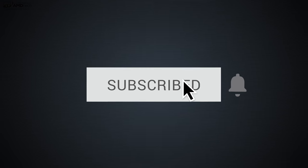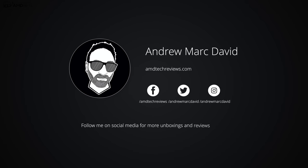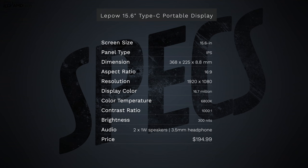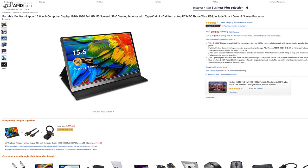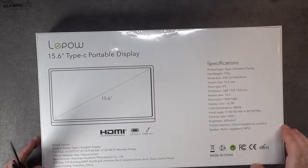This is Andrew with my unboxing and review of the LaPau portable USB-C monitor. If you like these videos, hit the subscribe button and the notification bell so you're alerted every time I post. Follow me on Twitter and Instagram as well. In the interest of transparency, LaPau sent this over for my unbiased opinion — they have no say in this review. The LaPau USB-C portable monitor comes in at $194.99 on Amazon; I'll put the link below.